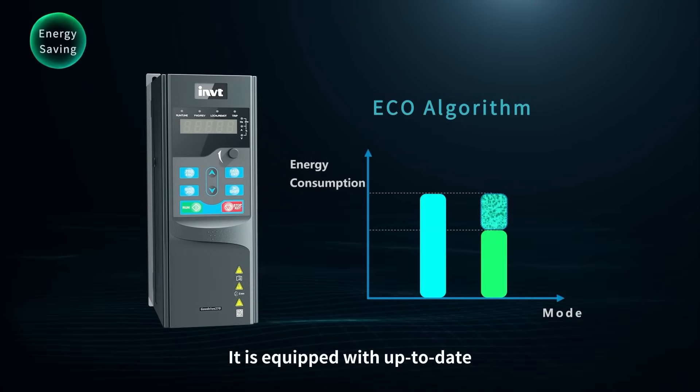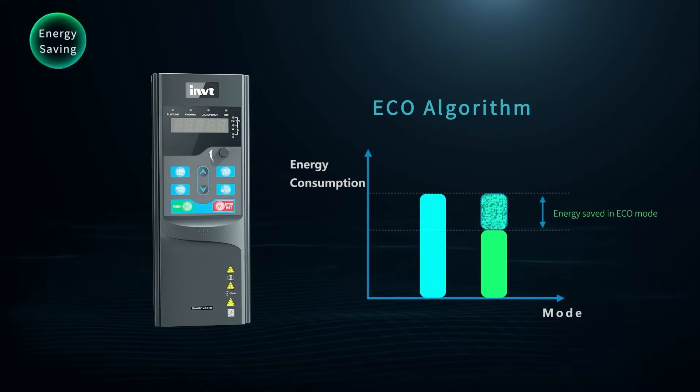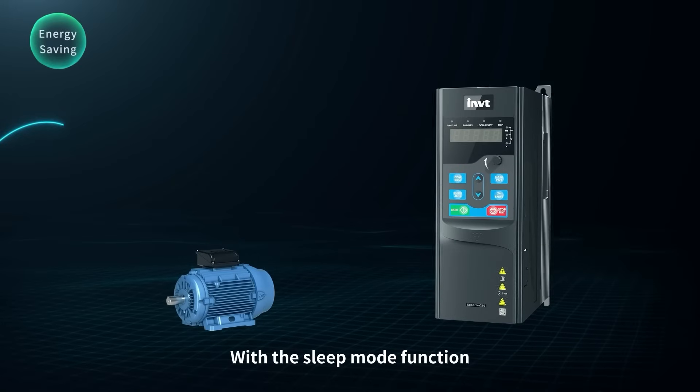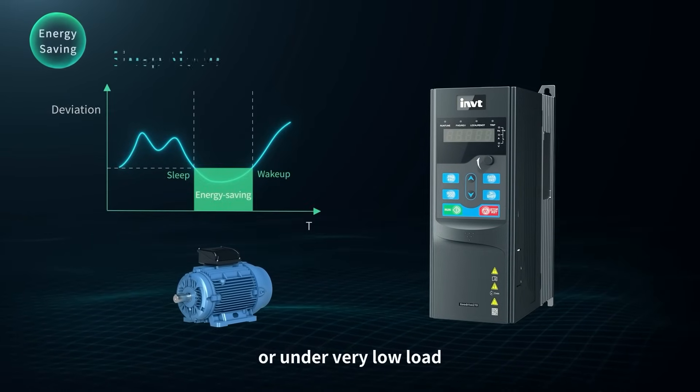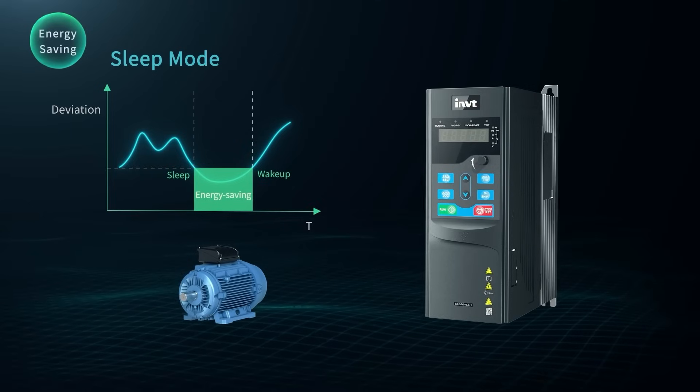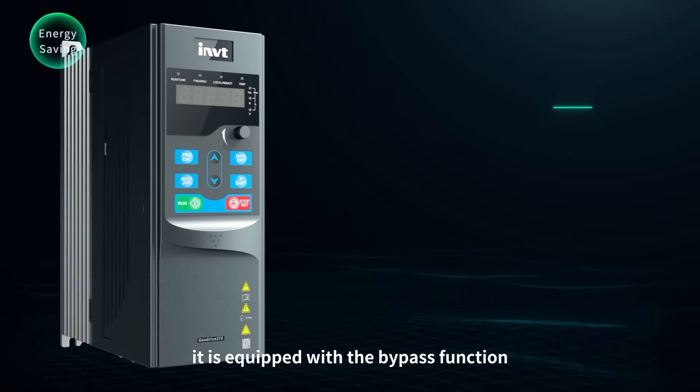It is equipped with an up-to-date eco energy saving control algorithm. With the sleep mode function, it can flexibly adjust or stop running at night or under very low load. Meanwhile, it is equipped with the bypass function to switch between grid frequency and variable frequency control, lowering energy consumption.